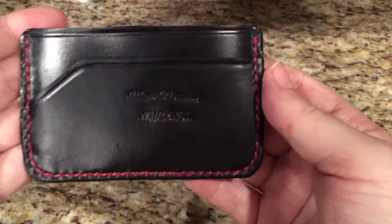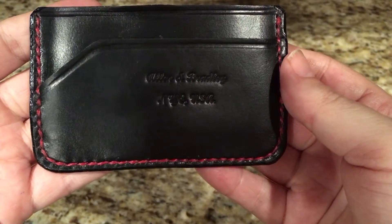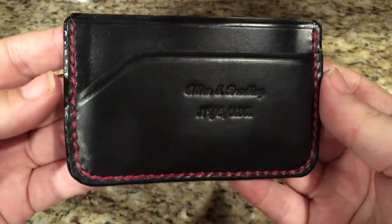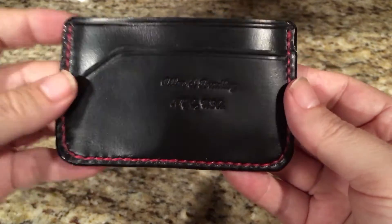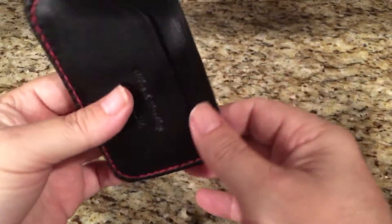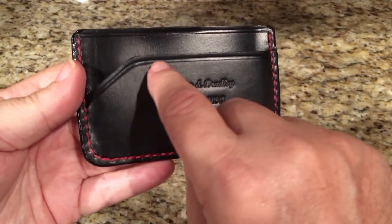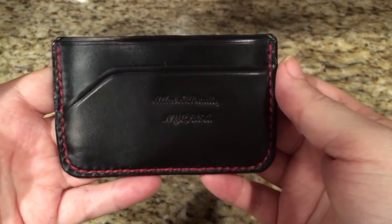It's a very high quality, very well-made wallet. It's in black Chromexel with red stitching — you can see the stitching is done absolutely perfect. It's an excellent contrast, the black with the red. This one is a three-pocket wallet. He also makes them with two pockets and a cash strap in the back, depending on what you like. He's got a nice design on the pocket, a nice little cut design here. It's just a really, really nice wallet.